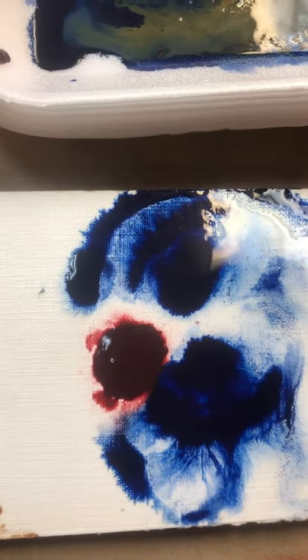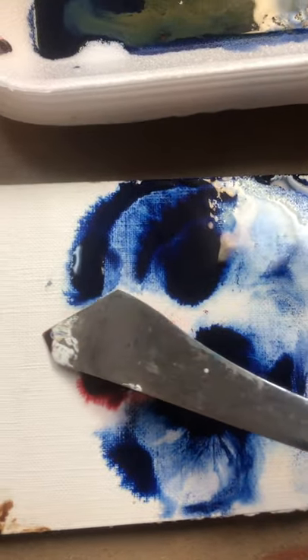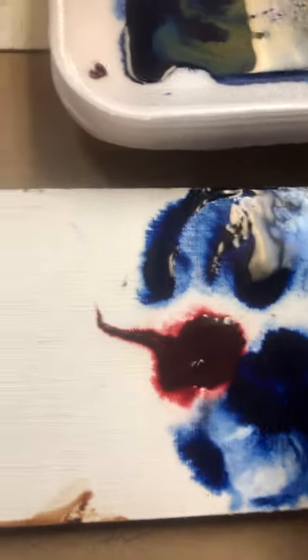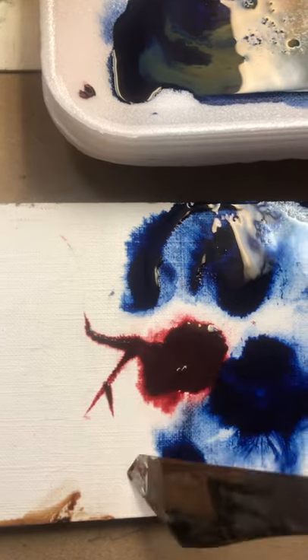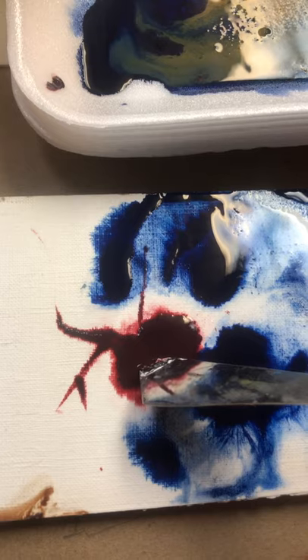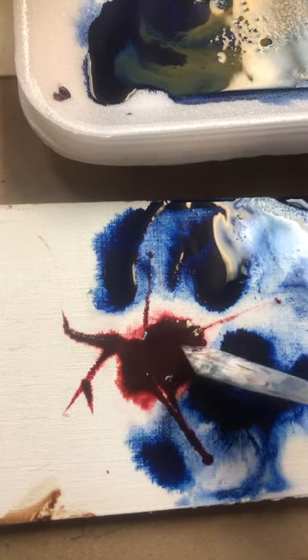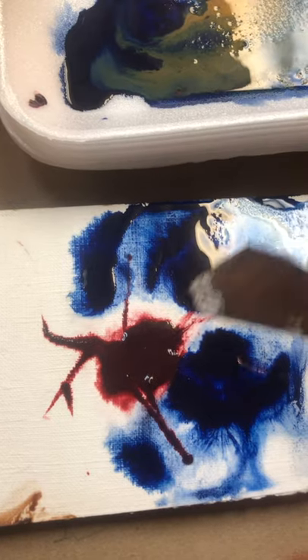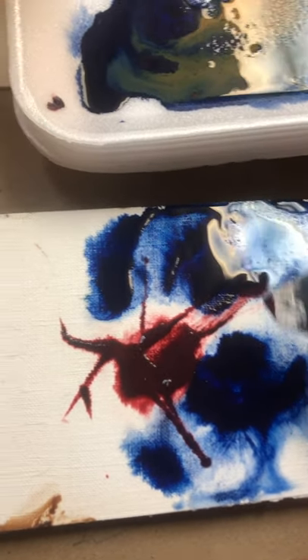This is a bit stubborn — it doesn't want to do anything. So I have my palette knife here; I'm going to play with it, because you can use other things. Don't be afraid to experiment. It could just be a heavier pigment, so it doesn't want to move like my anthraquinone blue does.